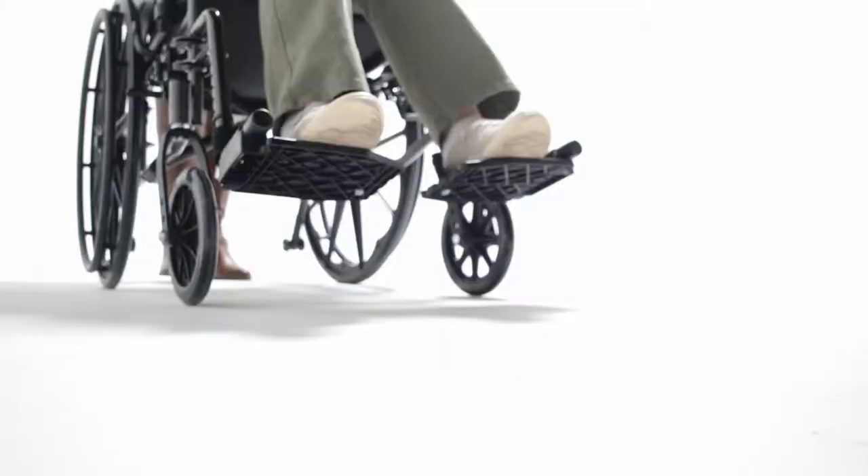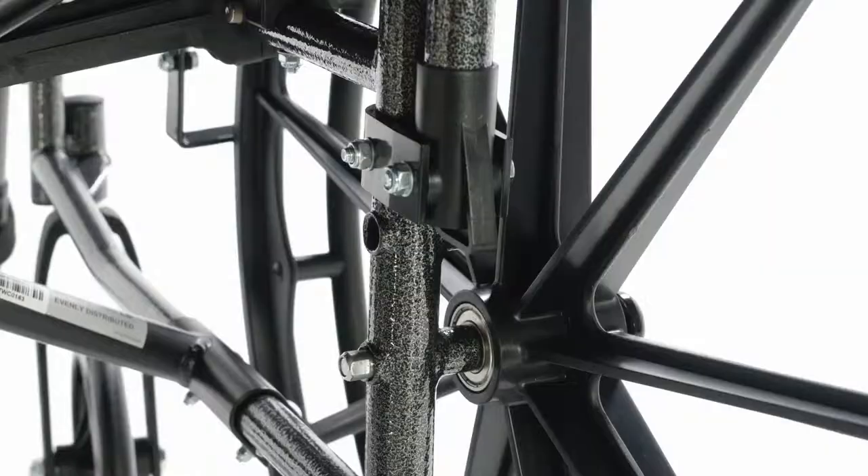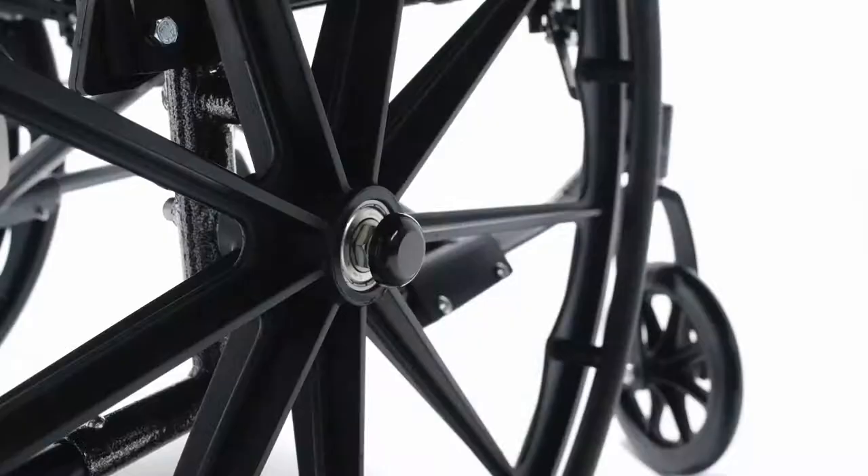Place your favorite things on the standard back chart pocket. The Traveler L4 comes with non-marking polyurethane rear tires to facilitate movement. It features a two-position axle and multi-position caster fork to provide a two-inch seat height adjustment.